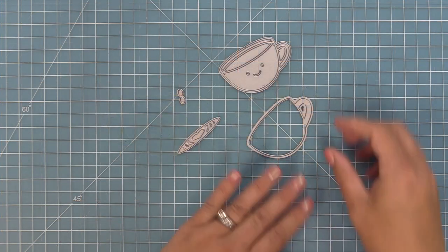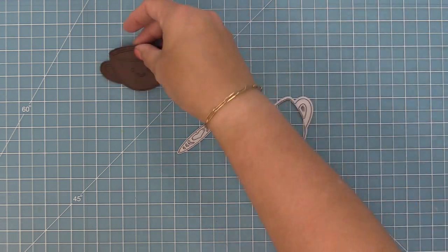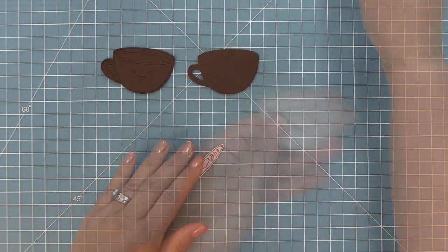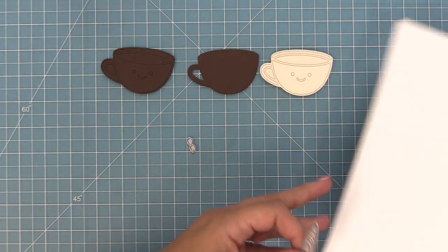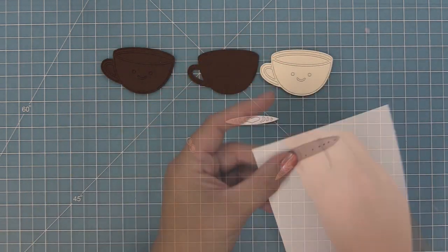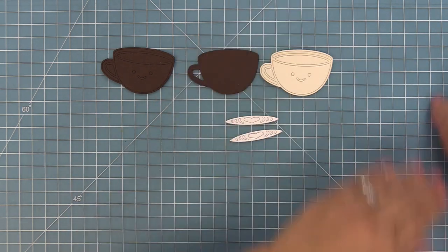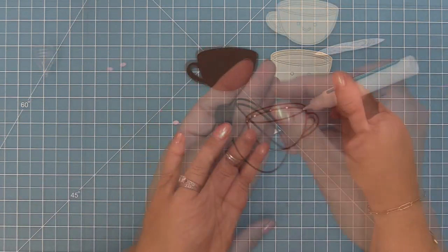First up we're going to die cut from some chocolate bar cardstock, which is a nice brown. We'll die cut the frame piece and base piece in chocolate bar, cut the frame piece in vanilla malt, cut our latte piece in white cardstock — die cutting that twice because we'll do some cool inking — and then die cut the little cheeks from some ballet slippers cardstock.